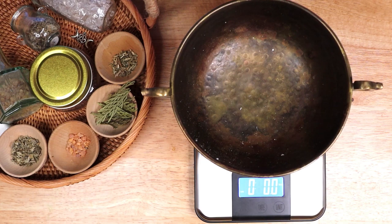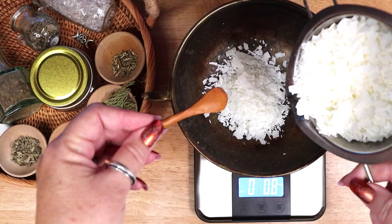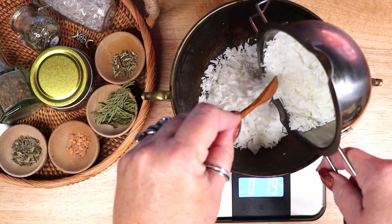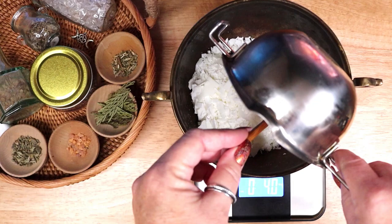I begin by weighing out my wax. I am using flakes of soy wax and I am measuring out 4 ounces. This amount of wax will nicely fill my 5 ounce glass jar. A 5 ounce jar will hold 4 ounces of wax based on weight. You can check online for the amount of wax that you will need for the container you have chosen for your candle.